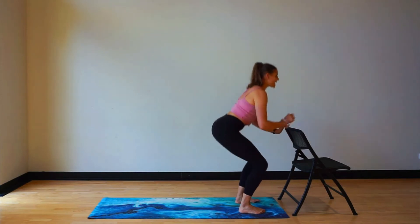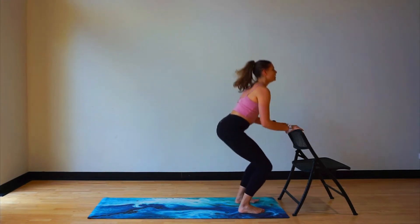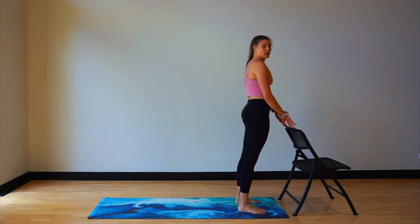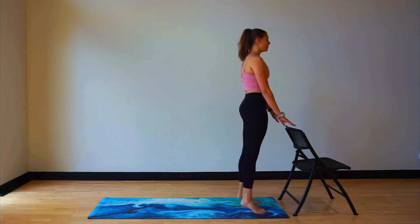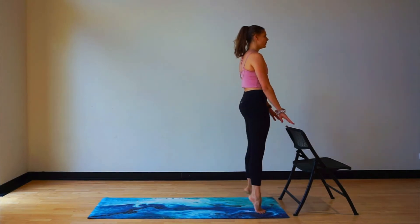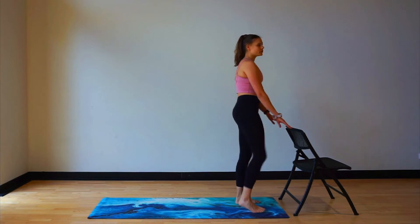Tummy's tight here. Eight more: eight, seven, six, five, four, three, two, and one — little rise and up. We're going to go for a little bend: bend, rise up, bend, and rise. Four more — four, three, two, and one. Let's go for a little shake here.